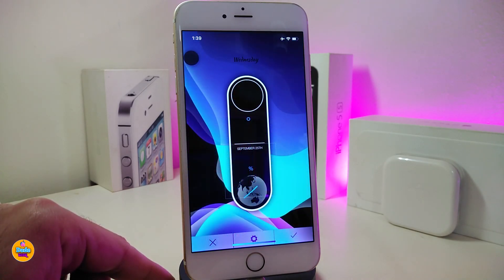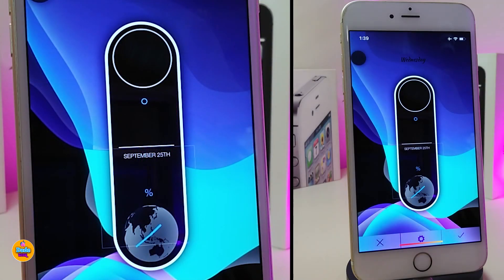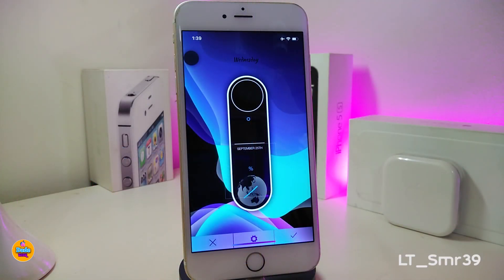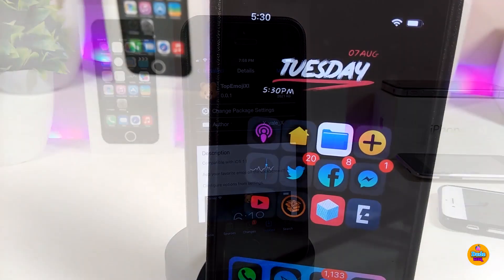I also want to share a beautiful widget that I personally like. This one will be called LTSMR 39 and it's great for setting up on your lock screen. The source or repo will be in the description down below — go ahead and add the source and you'll find the widget there.